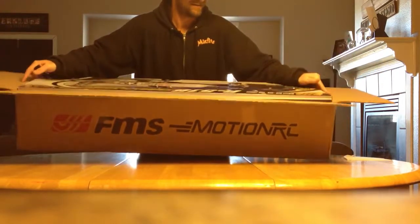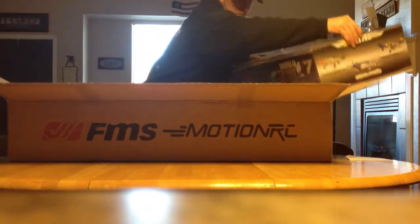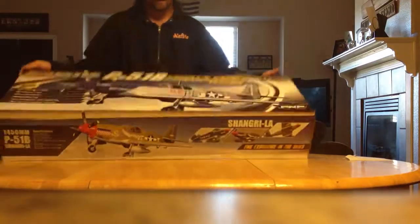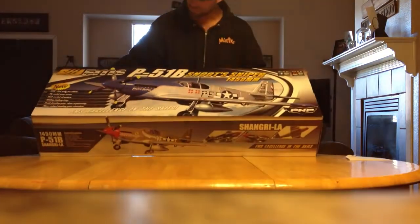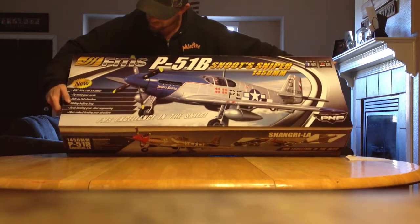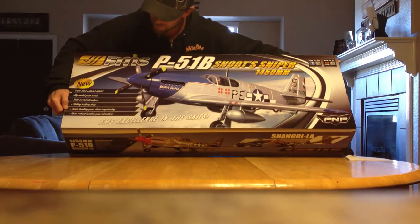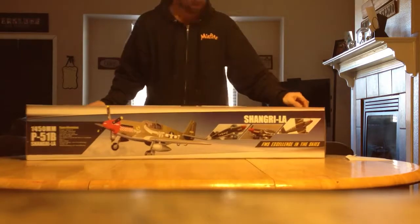Inside the box comes another box — awesome, I love boxes. Here's the box, and that's what the plane is supposed to look like when it's all done. On the box it says it's got a 70 amp ESC with a 5 amp SBC, 17 gram metal gear servos, bolt-on tail structure, sliding battery tray that clips in, scale landing gear and door sequencer, and more robust landing gear structure. Let's see what's in here.